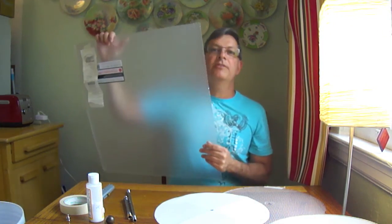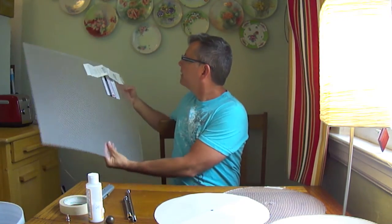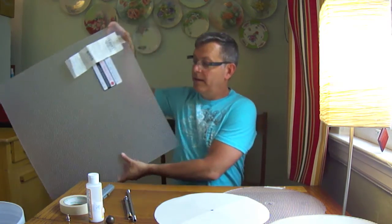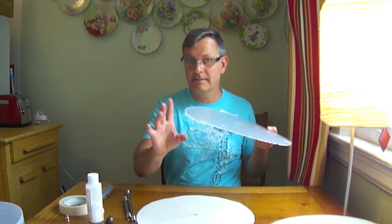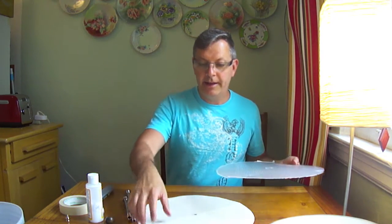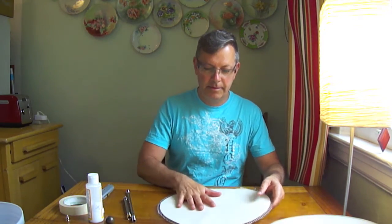Go down to your hardware store and get a fluorescent cover panel. It's 22 by 22 inches. I would suggest buying two — this is my third one. I had to go back because the one from my first try breaks very easily if you're not careful.